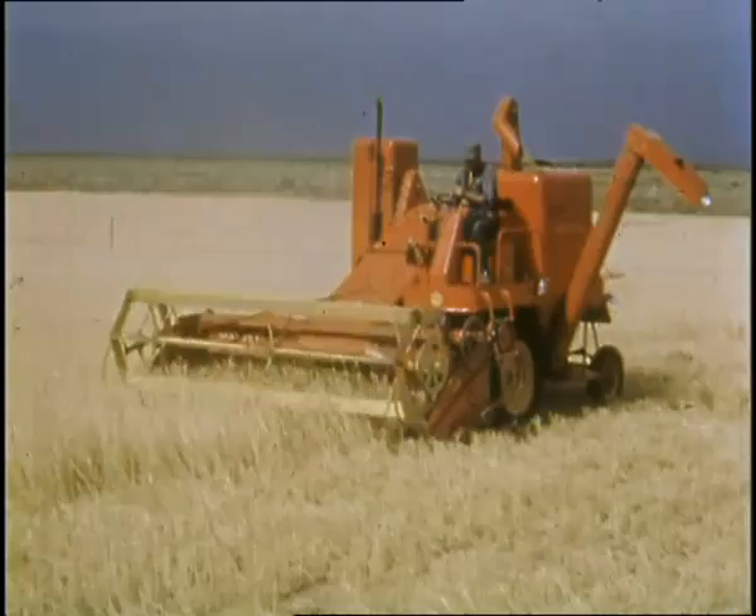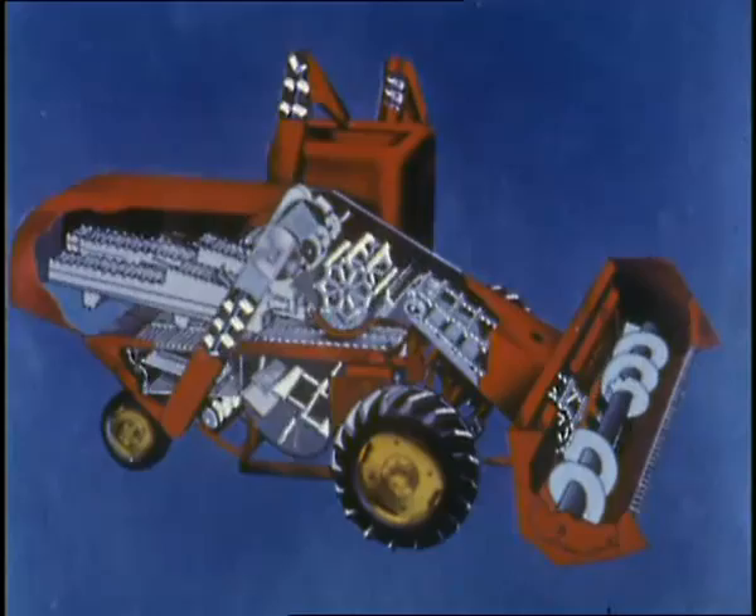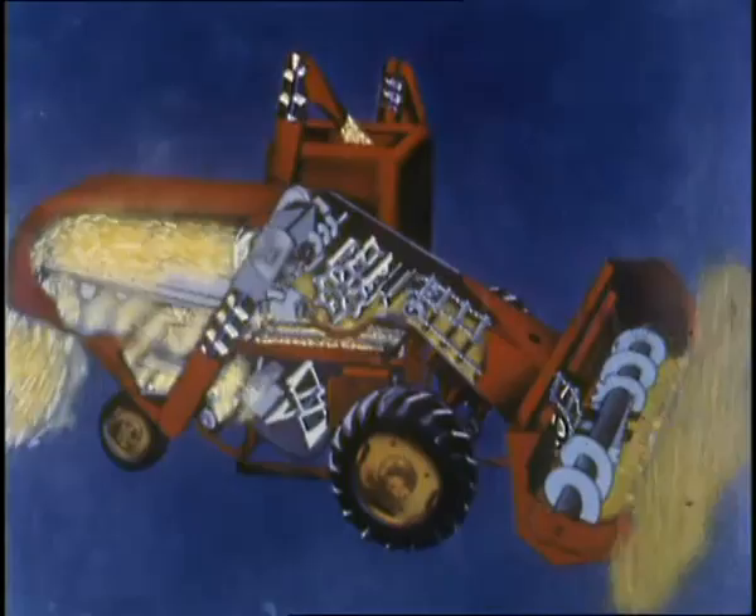See how the famous Massey Harris balance separation principle operates. From cutting table to straw spreader, every unit is in complete balance — location, size, and speed — to provide positive control of the flow of grain, chaff, and straw.